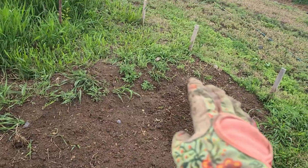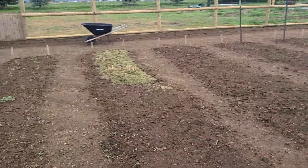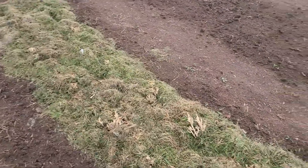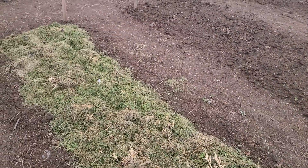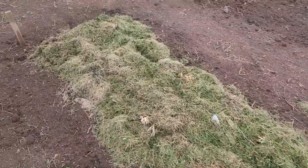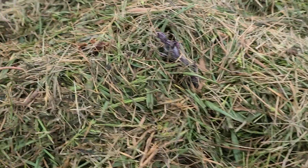I'm going to plant from right down there all the way down, and down here are our potatoes. I just put those on top of the ground and then put some grass clippings on top — I think I'm going to add some more before too long. You can see here I've got some purple potatoes going.